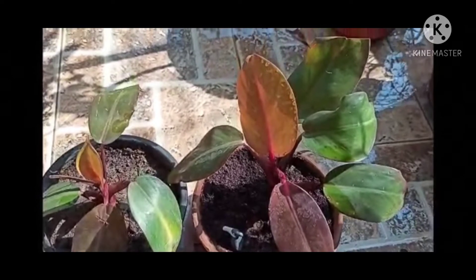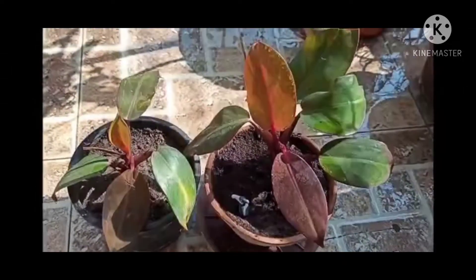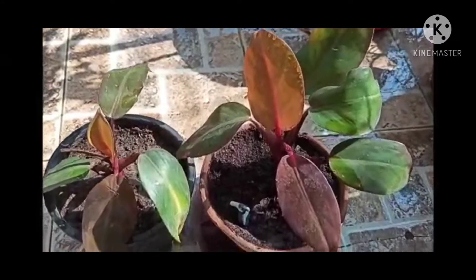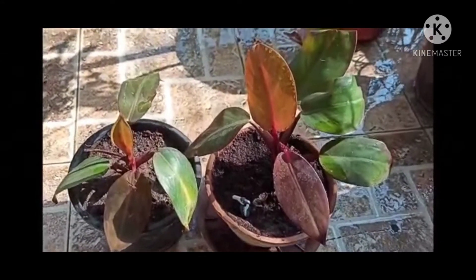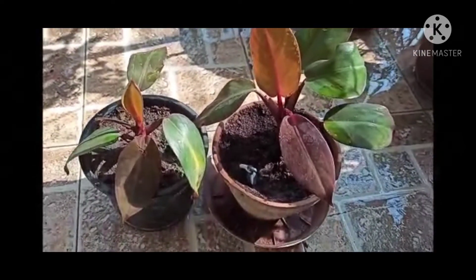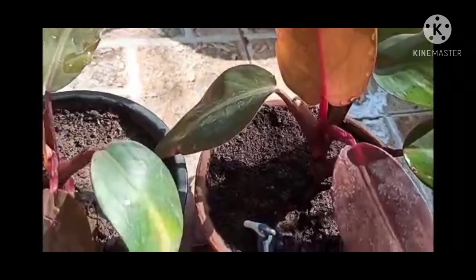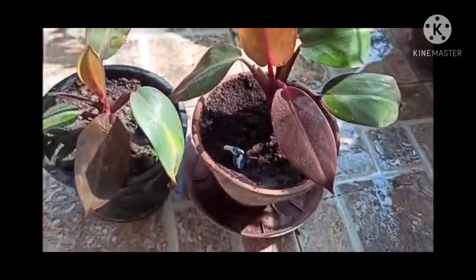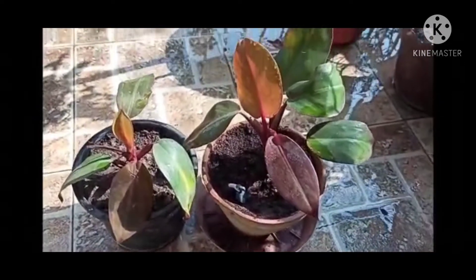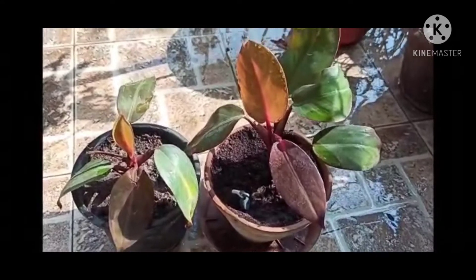You will find these plants in various different colors — you can get black, pink, green, and red varieties. You can also apply cow dung fertilizer twice a month. Please apply fertilizer according to the size of the pot, as excessive fertilization will result in burning of leaves.